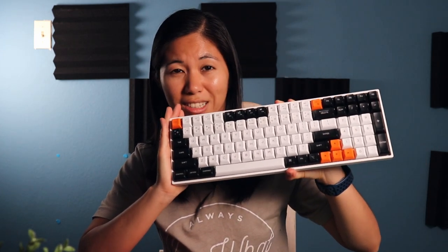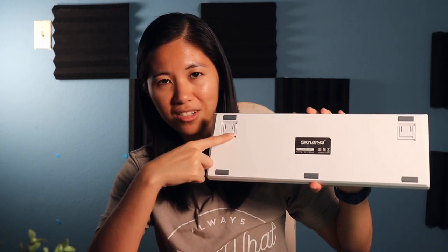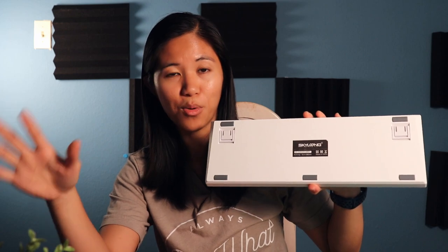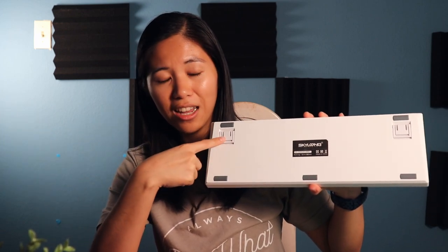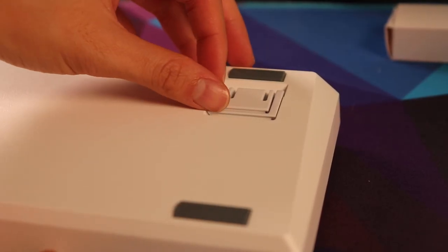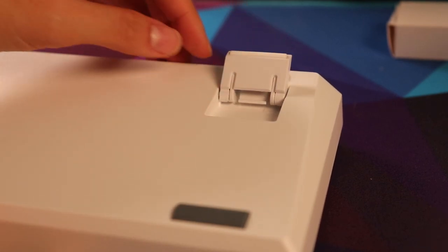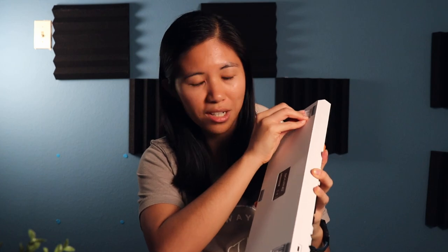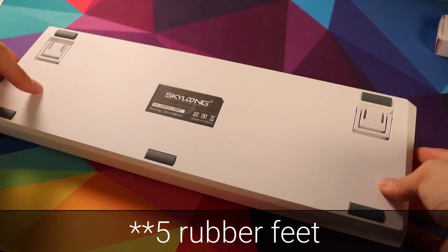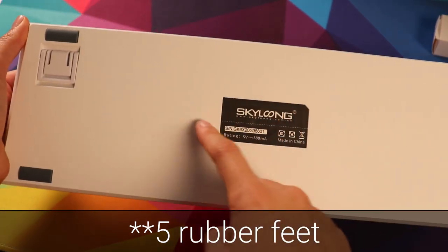Now onto the board itself. The back of the board has upgrades we've never seen on any EpoMaker board — kick-up feet. Not only does it have kick-up feet, but they have two angles each and are rubberized at the bottom so you don't have to worry about slipping. Two feet on both sides, quite impressive. There are also the usual four rubber feet, and otherwise the bottom is pretty simple.